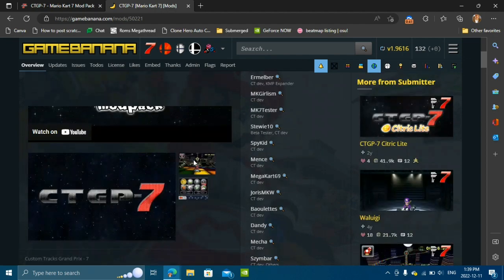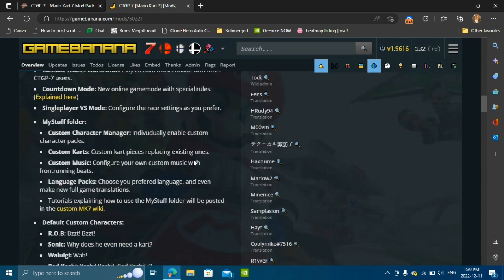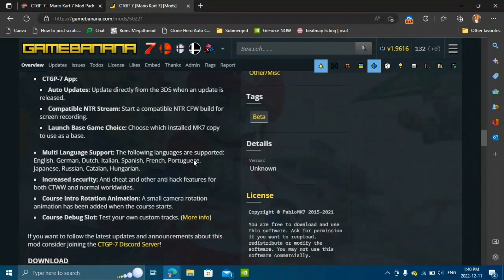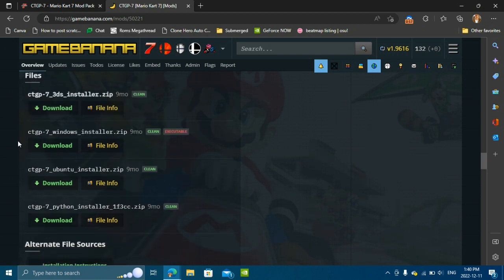Once you're on this website, you're going to scroll all the way down. You're going to scroll past all the features, or you can read them if you want — I have already read them a bunch of times. Once you're already down at the bottom, you're going to click download on whichever your operating system is.